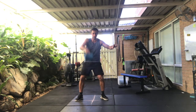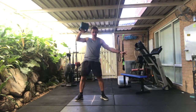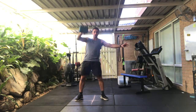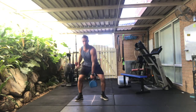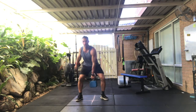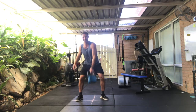So swing and high pull. One, two — punch the weight forward. Three, four, five, six, seven, eight, nine.